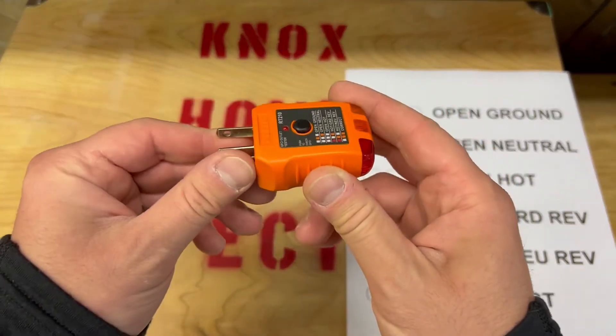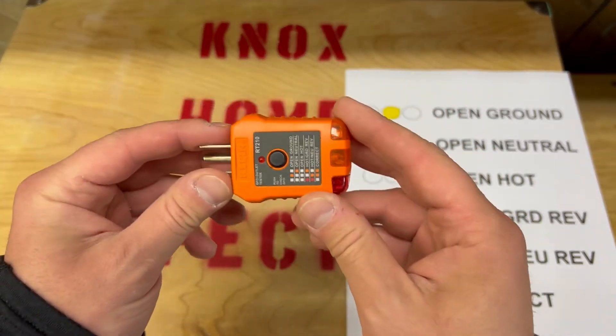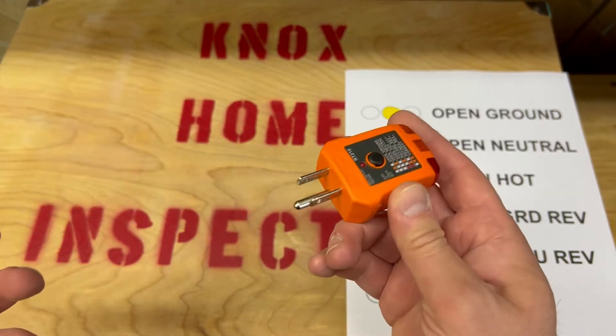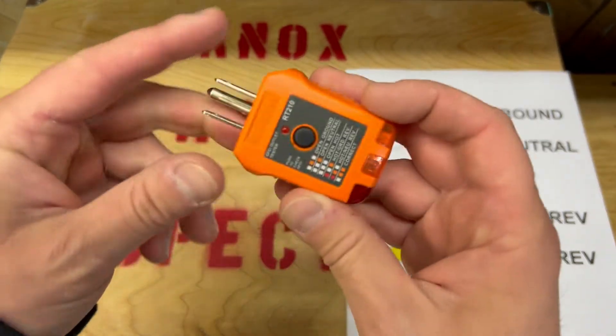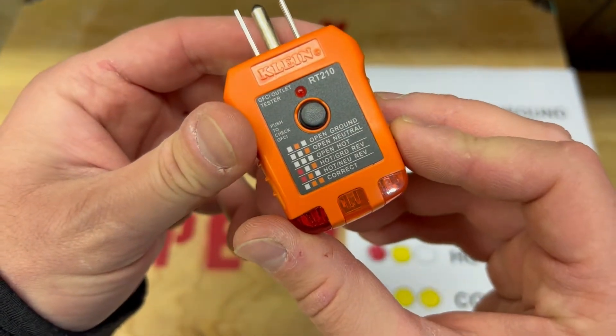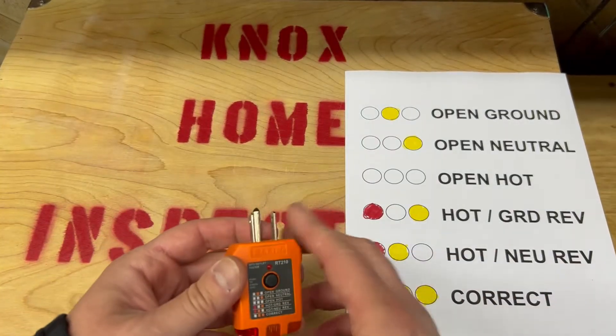Today we're going to talk about the Outlet Tester and GFCI Tester. This is the tool that I use the most during a home inspection. There are many outlets in the house. You stick this in, the lights will come on in different combinations, and it will tell you what's going on with the wiring. I made it big so you could see it.